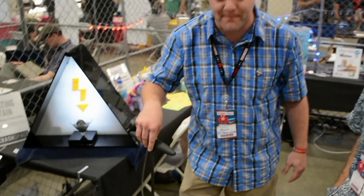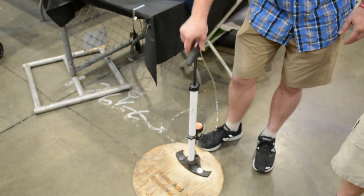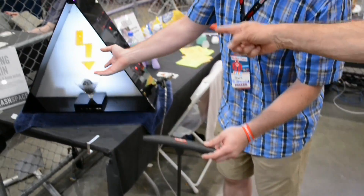We made this fountain, and we take the pressure sensor from a bike pump, and as you pump the bike pump, the water starts to go up.